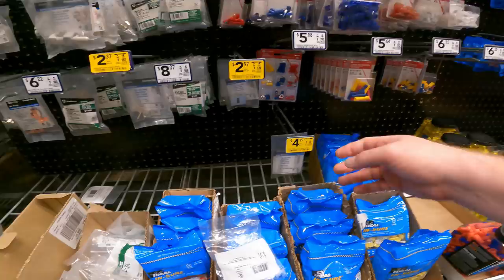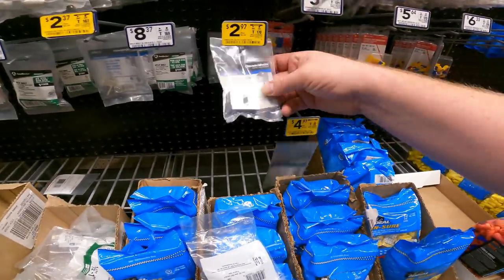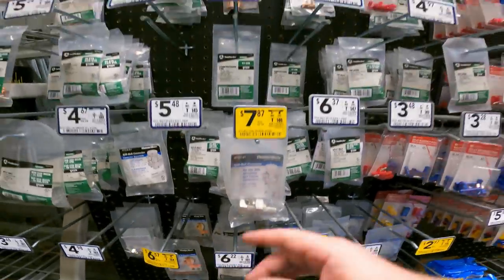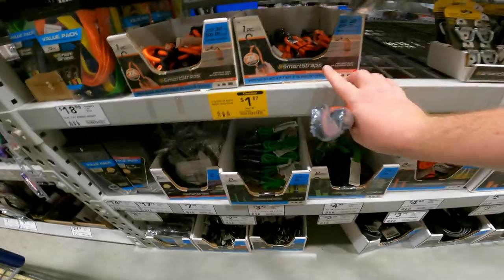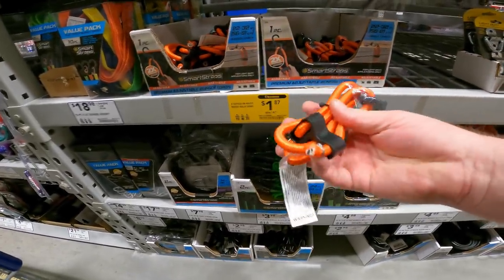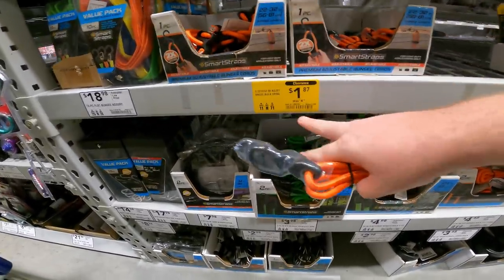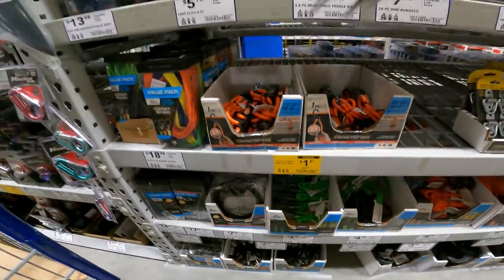We've got aluminum copper conductor pieces — connectors, lay-in lugs, split bolt connectors, ring terminals, and 25-packs of wire twist connectors — all clearancing out. Love these 22-to-32 inch adjustable premium bungee cords — you slide the pieces up to make them as long as you need. Item 1463339, normally $5 down to $1.87.